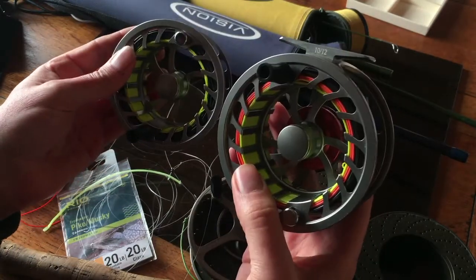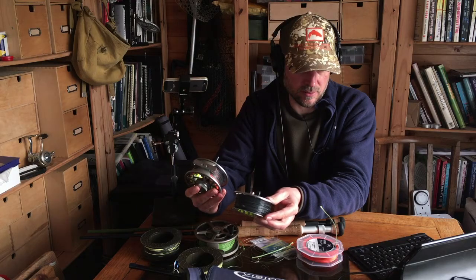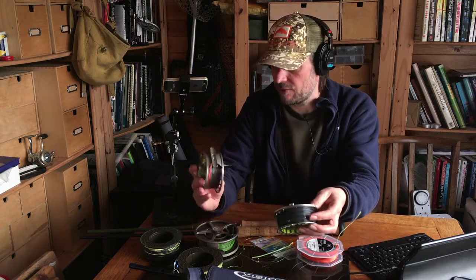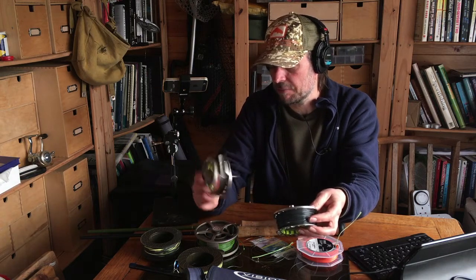It works fine and it's been dropped in the water a few times, covered in rubbish, survived very rainy cold days — it's always been okay. I'm also a big fan of Sierra reels. I've got a bit of a thing for Sierras and Vision. Some of the Vision reels are really nice, though not all of them — some of the cheaper M1s are okay but I'm not sure they're that competitive.